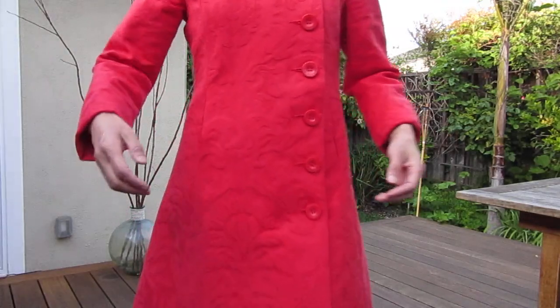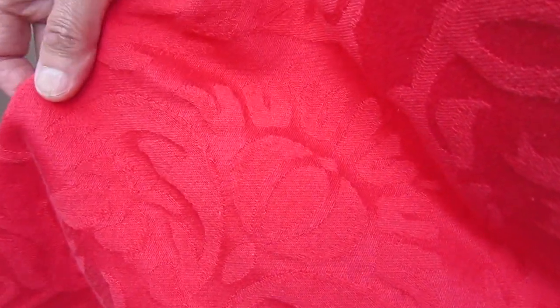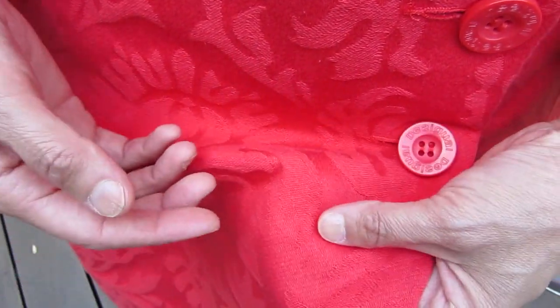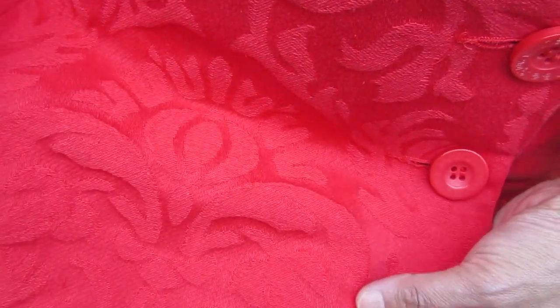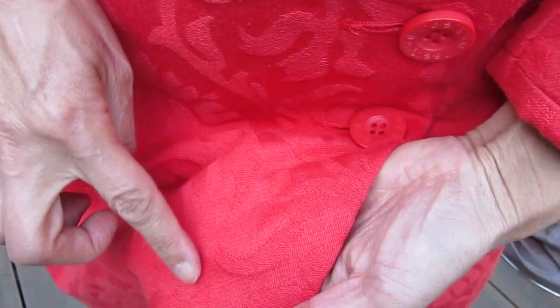Let's take a look at the material. The material is jacquard — it's a flower pattern made by the weaving texture. By using negative and positive different ways of weaving, it makes up this texture. This side looks more like sateen, and on this side the color really comes out.